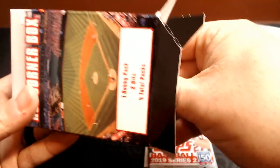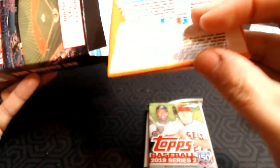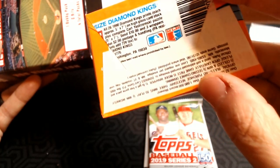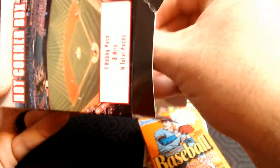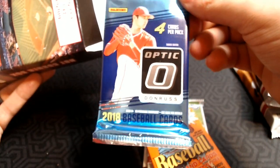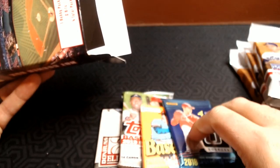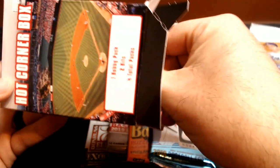And we've got Donruss — I think this is 1990 Donruss or the Diamond King, so I think it's '91, but we'll see. And then the last pack — check that out — Donruss Optic 2018. So these are actually much better packs. I bought them all at the same time and opened a bunch on video, but these are much better.